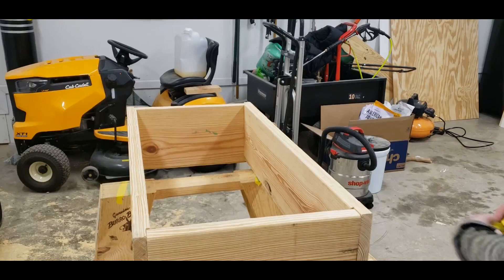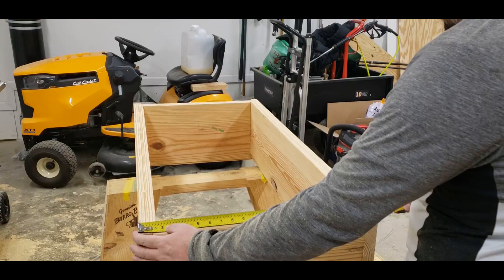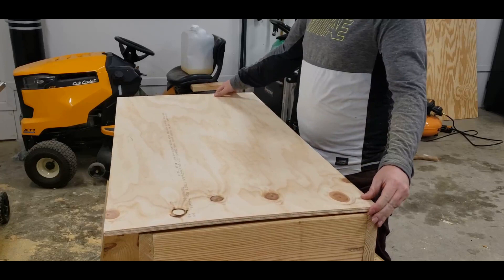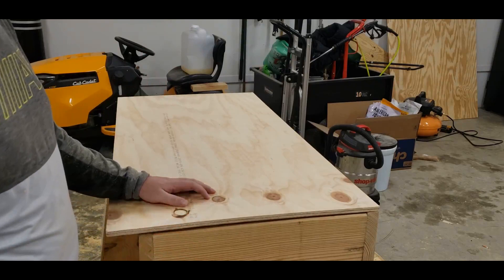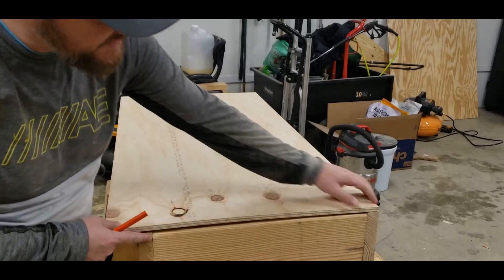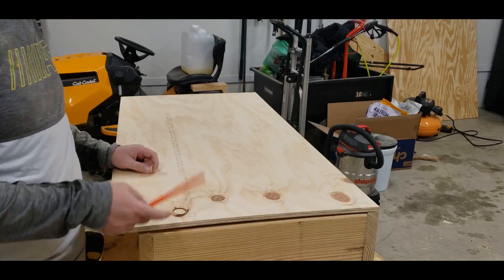Next we're going to put a bottom on here — just a piece of plywood. Basically just measure the entire thing: 21 and three-eighths by 44 and seven-eighths. Instead of measuring all this stuff, I just line it up here. When buying plywood, you can buy a whole four by eight feet sheet, or I just buy two by four feet pieces — they cost a little more but it's okay. Even with everything I buy, I still build one hive for under 70 bucks.